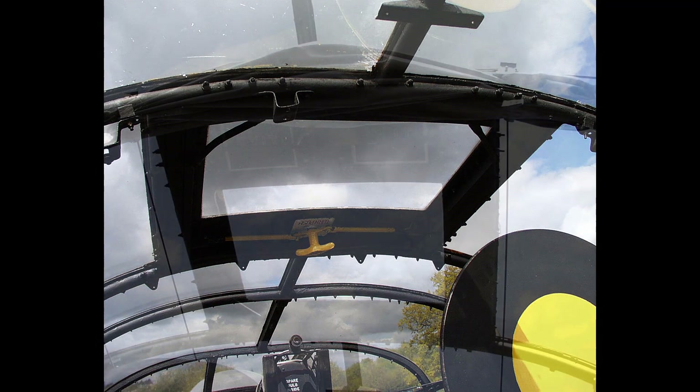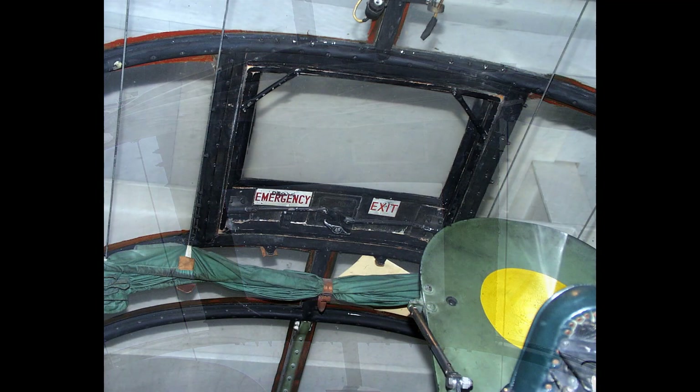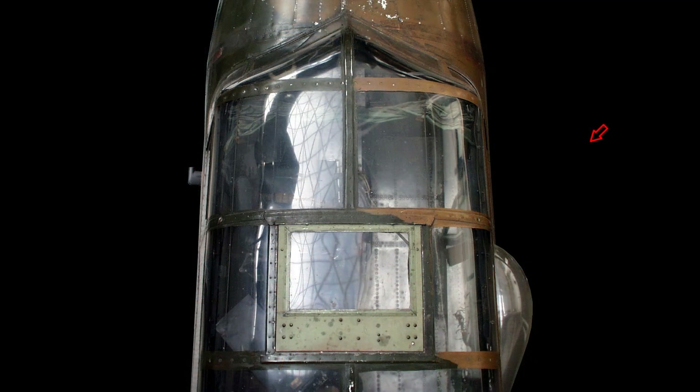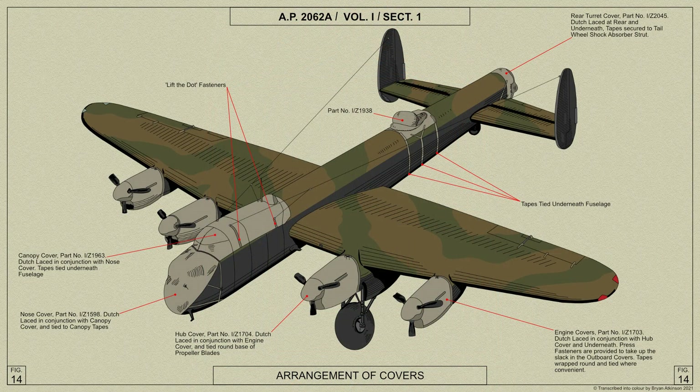They should not be used as parachute exits. When the aircraft is parked for any length of time, covers are provided for the engines, turrets, and the canopy, as shown in this diagram.